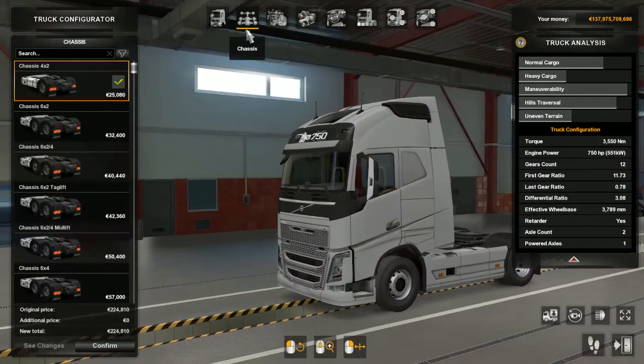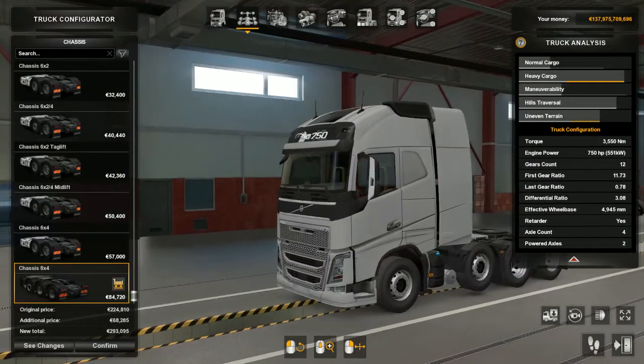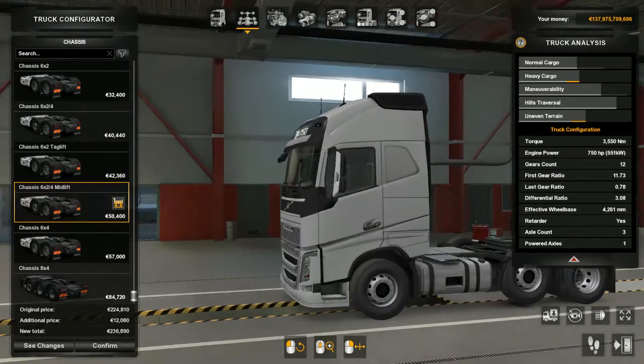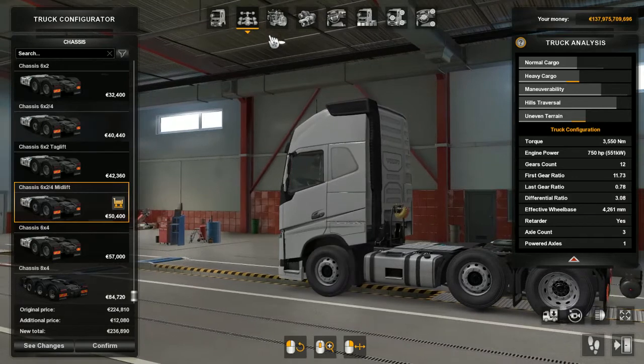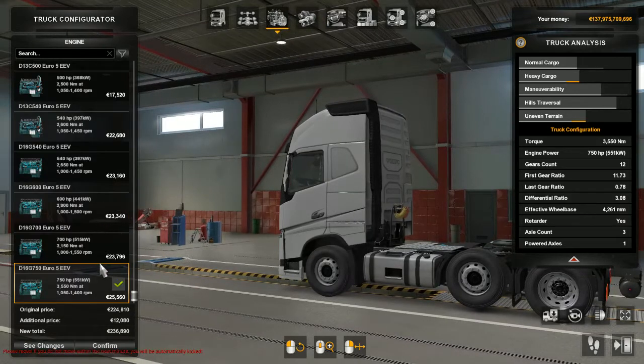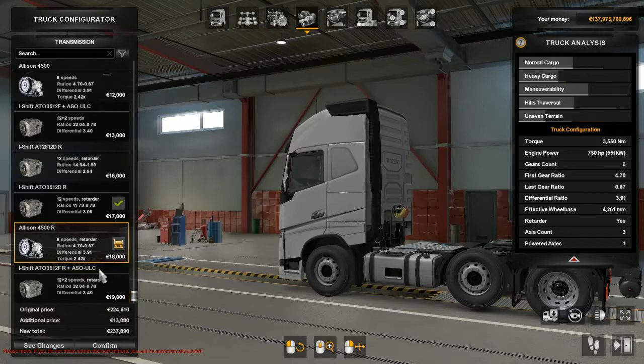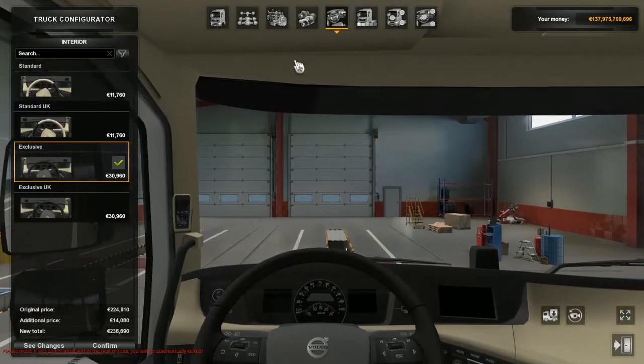I'm not gonna make a truck for Prime today. I don't want to make a big truck as I said. I can make a lift — oh yeah, lift axles! I'm gonna be kicked from multiplayer, but I don't care about that. Motors and stuff, engines — I don't really care about those. Standard.